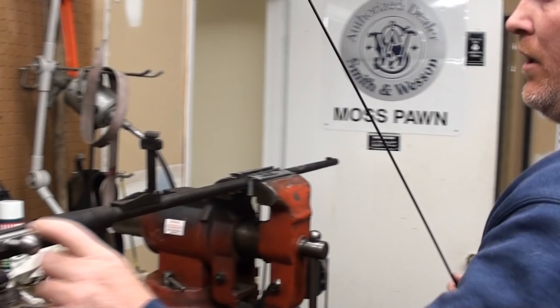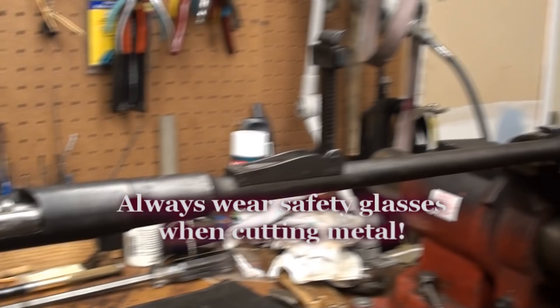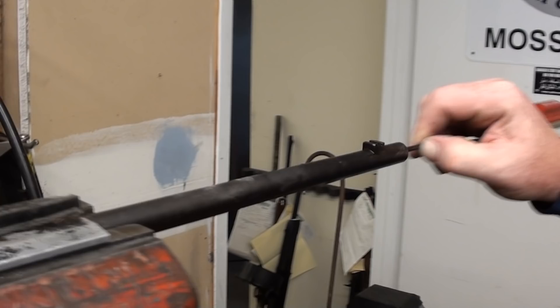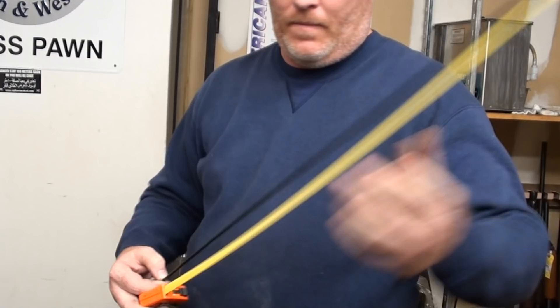To measure correctly, you need to make sure that you've got a bolt in the gun, and you're going to use a rod to measure from the muzzle until the rod touches the face of the bolt and stops. Don't bang it against it — you don't want to damage the bolt. Take your finger and hold it against the rod where it's stopped, against the muzzle. Take it out and then take your measurement. This barrel is approximately 28 and a half inches long.